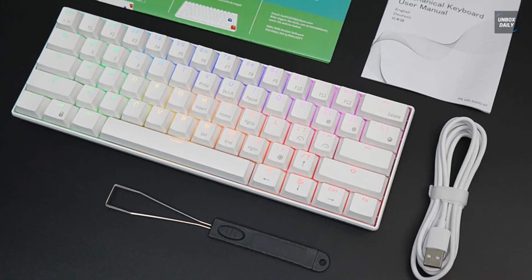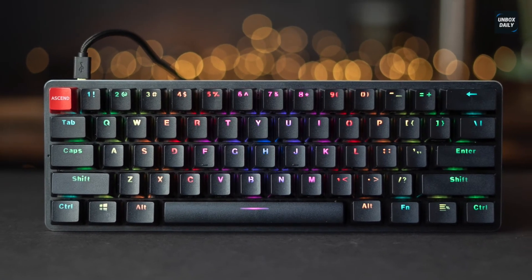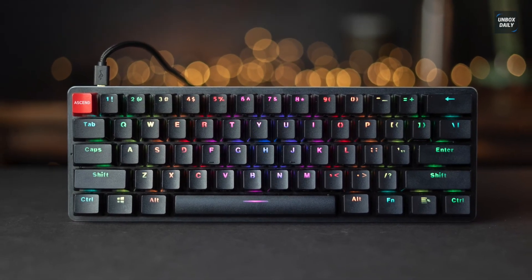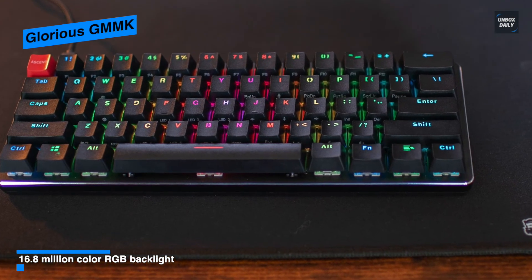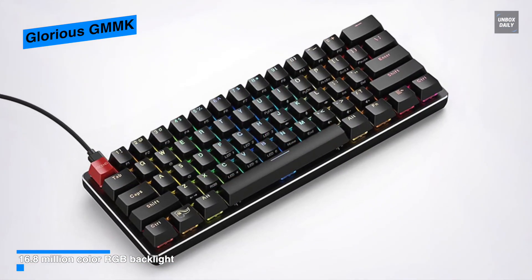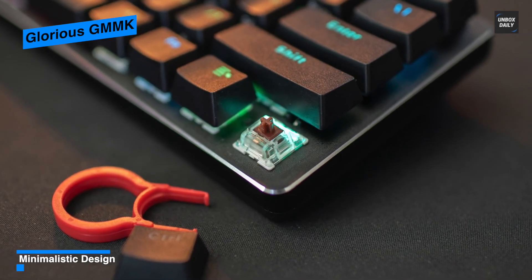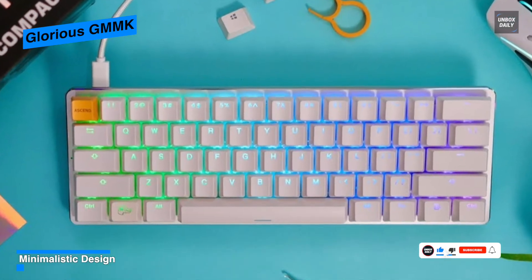Last on our list is the Glorious GMMK. This Glorious Modular Mechanical Keyboard is the world's first mechanical keyboard featuring hot-swappable switches, compatible with Cherry, Gateron, and Kailh branded switches. Its hot-swap modular design means users can swap in any switches using the MX standard. Users can also make noticeable changes to the keycaps and cable. It has 18 different RGB modes programmed into the keyboard, accessible by pressing the Function key and one of six letters — including solid colors, color waves, animated patterns, and reactive modes that respond to key presses.